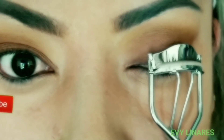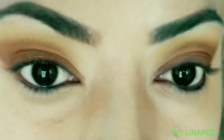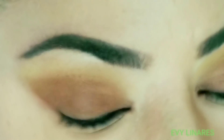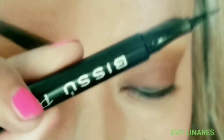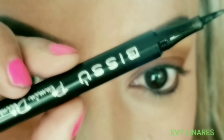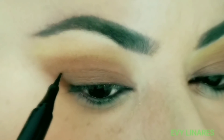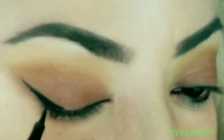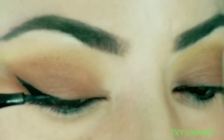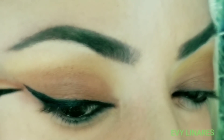The mascara I use is from Level — it's one that works best for me when I don't want to use false lashes, like right now since I have an allergy and can't use them. Now I'm going to line with this Bisous pen in black. This eyeliner is also good and affordable, like all these Bisous products.